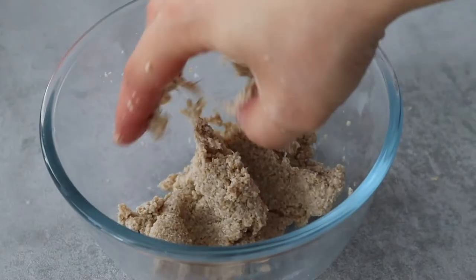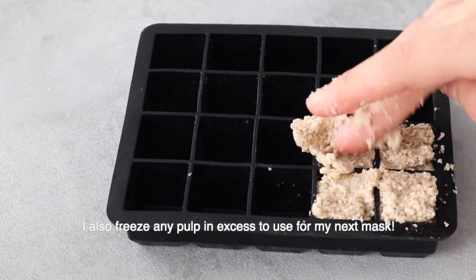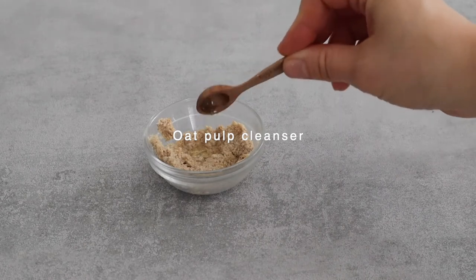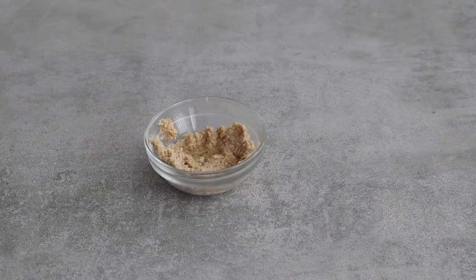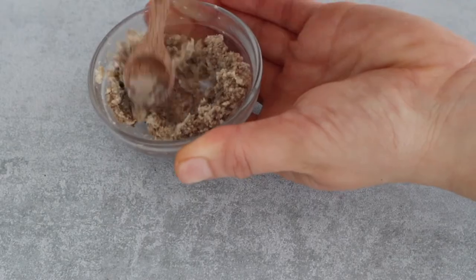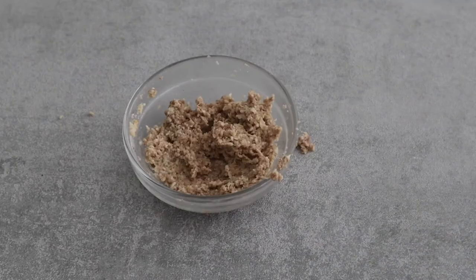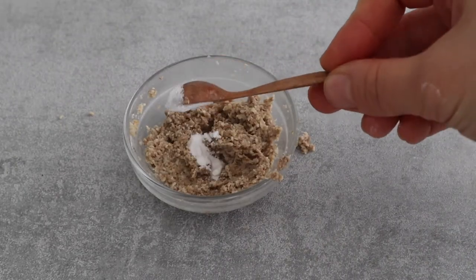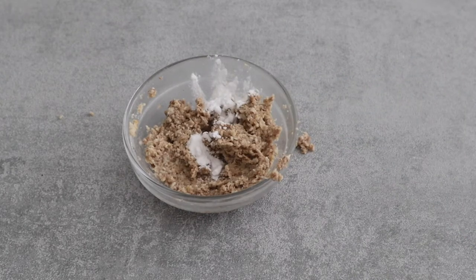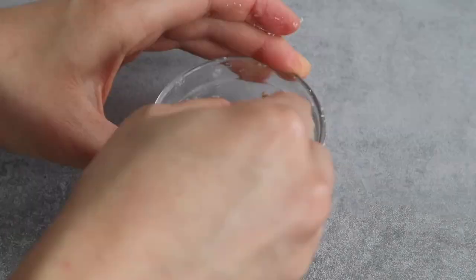It's with the leftover pulp that I prepare the cleanser. First, all you need to do is add one tablespoon of oat pulp into a bowl. To this add a quarter of a teaspoon of jojoba oil and a half teaspoon of rostle clay, or any clay you like. Then mix everything together to obtain a paste. If you want, you can also add a quarter of a teaspoon of a mild surfactant like sodium cocoyl isethionate to obtain a foaming cleanser with a little bit more cleansing power.